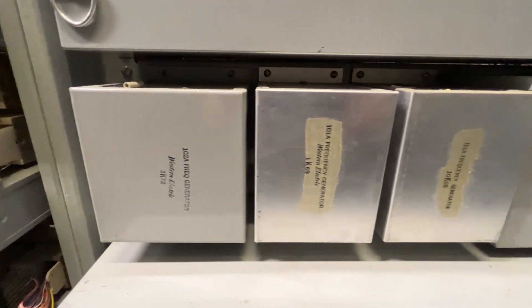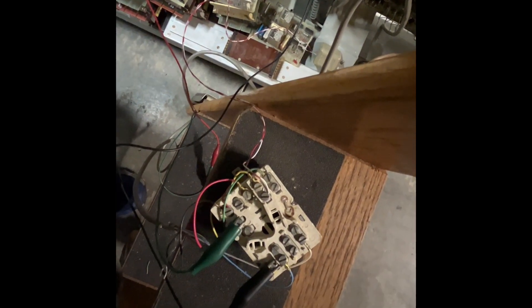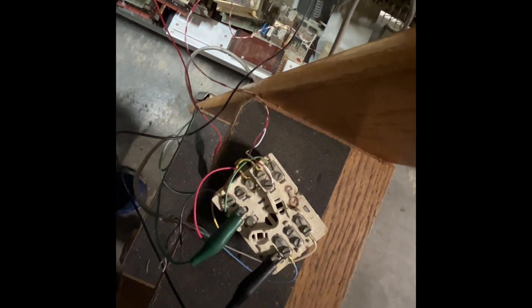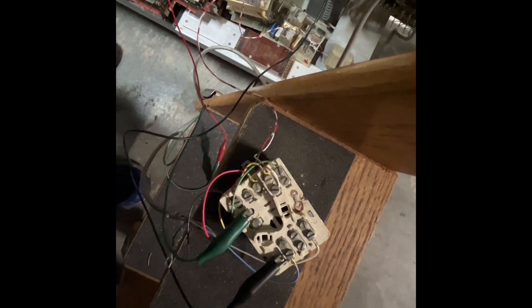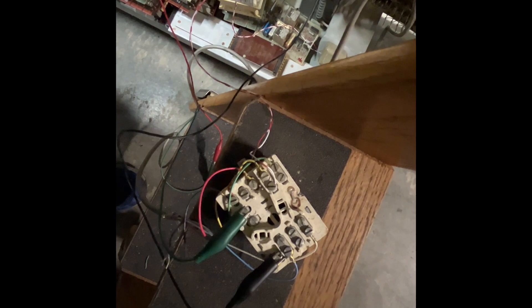These are what they look like under this cover. I'm listening to the raw output of the dial tone generator using a 425 telephone network. This is set up to be in monitor mode, so I am not providing a short termination or a telephone type termination.